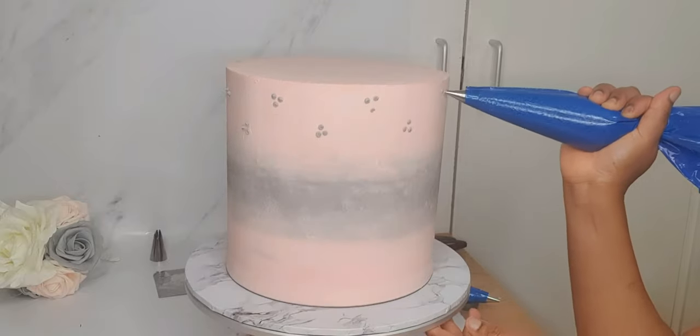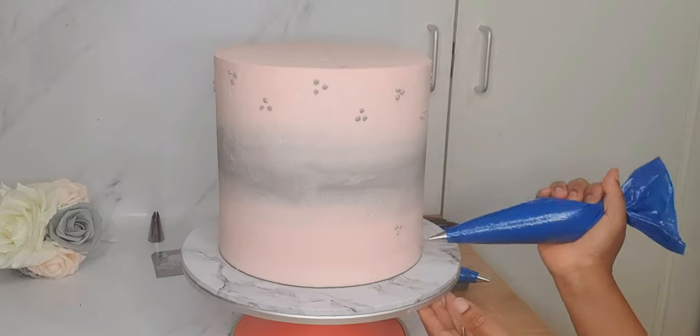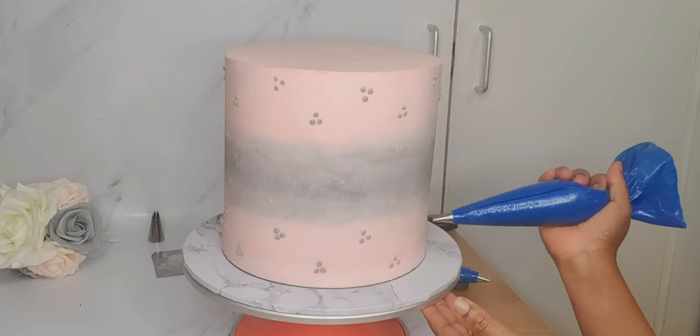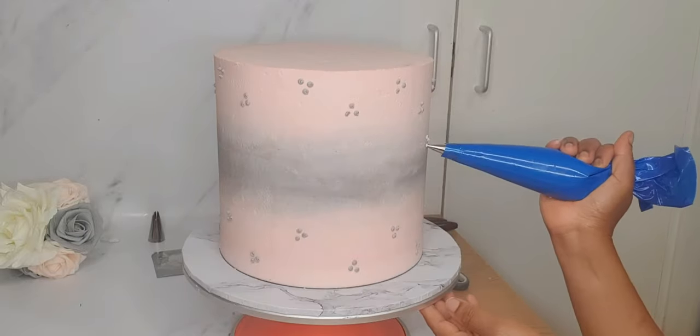I have now proceeded to pipe gray dots around the pink portions of my cake, giving strategic spaces, and then piping pink dots around the gray section of my cake, as you can see in this video.